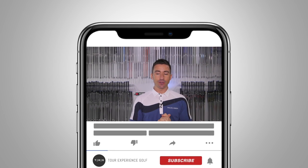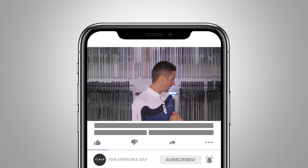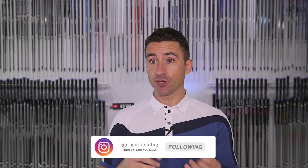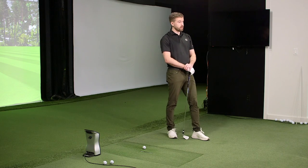Welcome back. Today we're going to take a little dive into the iron shaft range that we carry here at TXG. You guys will be familiar with most of the shafts we've reviewed on the channel. Some of our more popular videos were the comparison of the iron shafts - Nippon, Dynamic Gold, and Project X - probably a top five video.